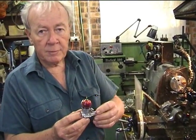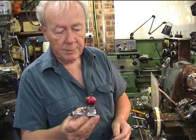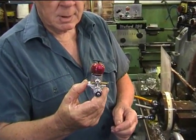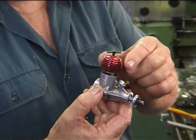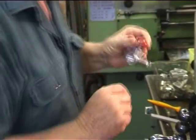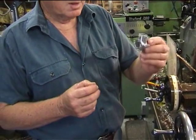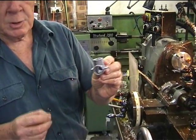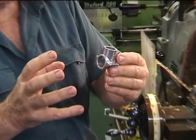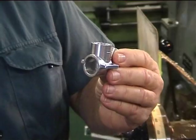This is a 2.5 cc diesel engine of the type that was fairly common some years ago. I make these engines, and at the moment I'm machining the crankcase, which is this part here. The crankcase starts off as a casting made in a gravity die, and so it has a lot of extra material in there which has to be machined away to finish it.